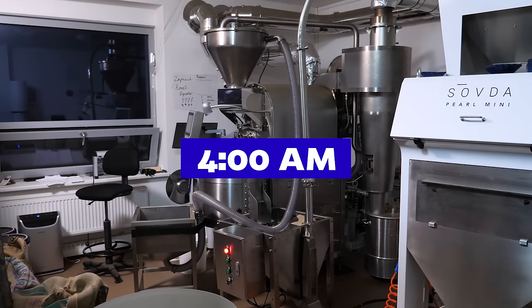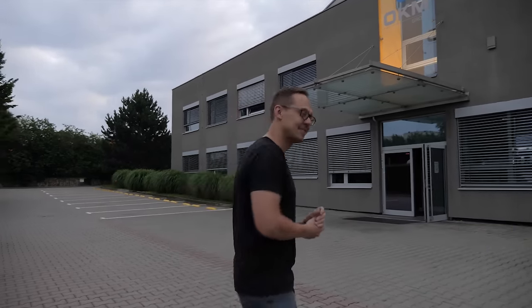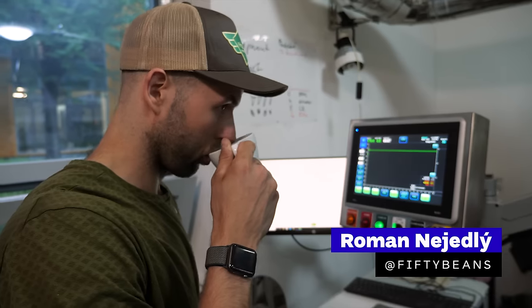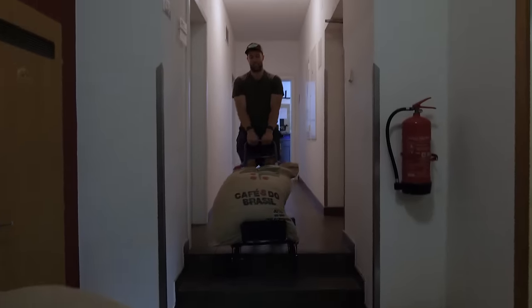Hey guys, it's 4 a.m. in the morning. We are starting out really early because we want to show you what a day of a coffee roaster looks like. So check it out. We visited our friend Roman Neidli at his micro-roastery 50 Beans here in Brno. It's still a small roastery and Roman is the only person roasting coffee here. Let's see how his daily work looks.